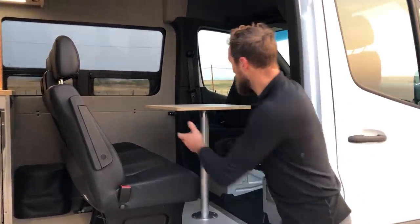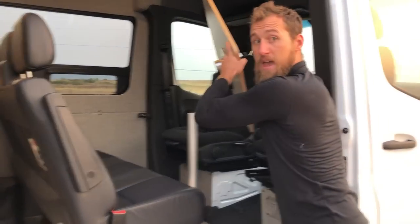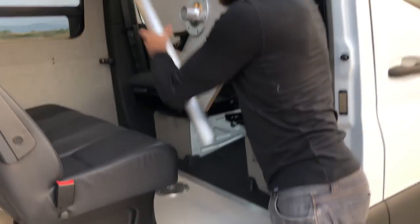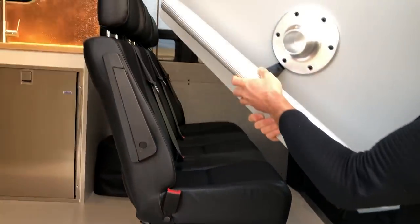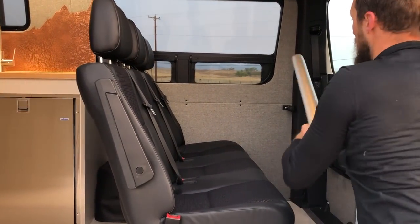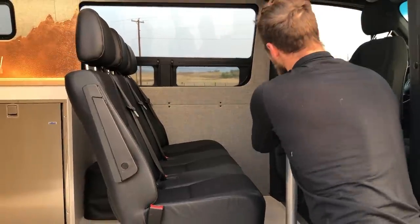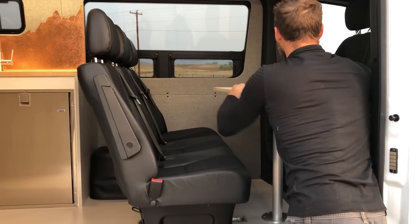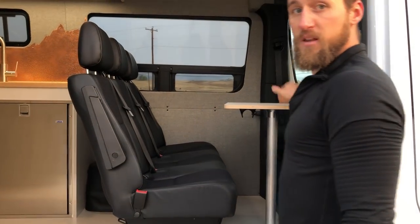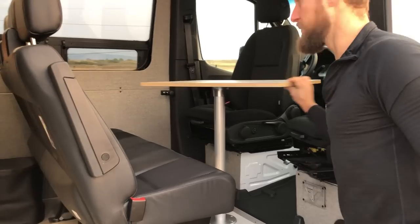The marine table is removable — the top pops off and the center leg is also removable. The entire assembly stows right back on the wall mount. You can rotate it around to get different functionality depending on whether you're sitting in the driver's seat, passenger seat, or just need to get it out of the way.